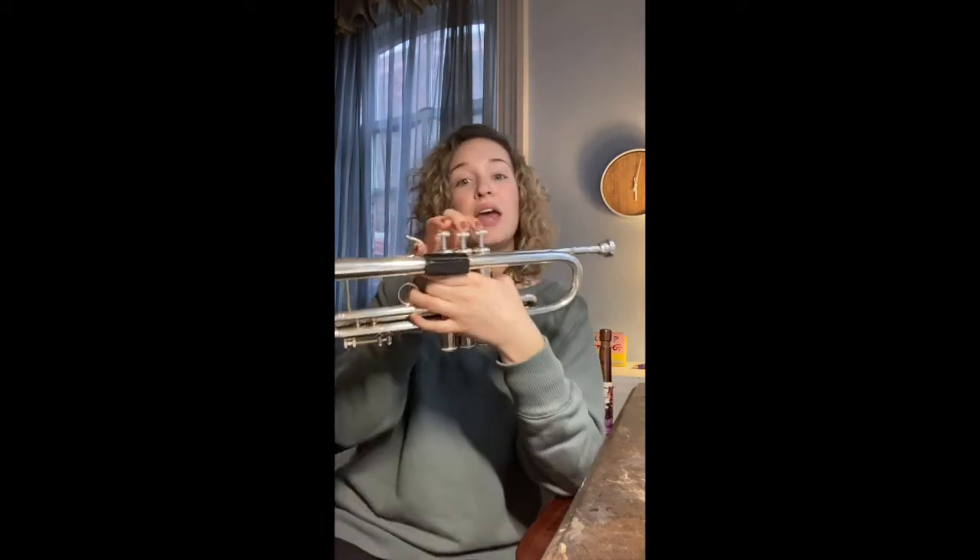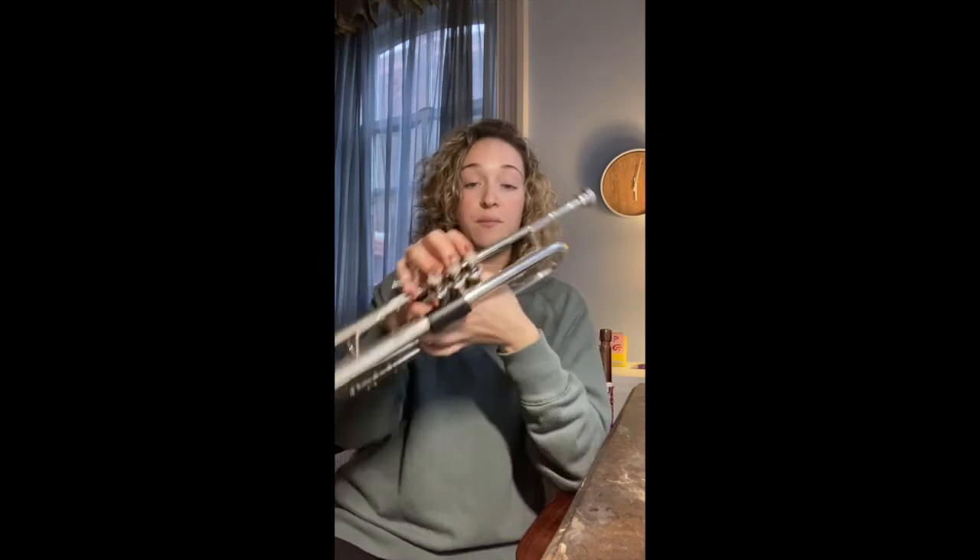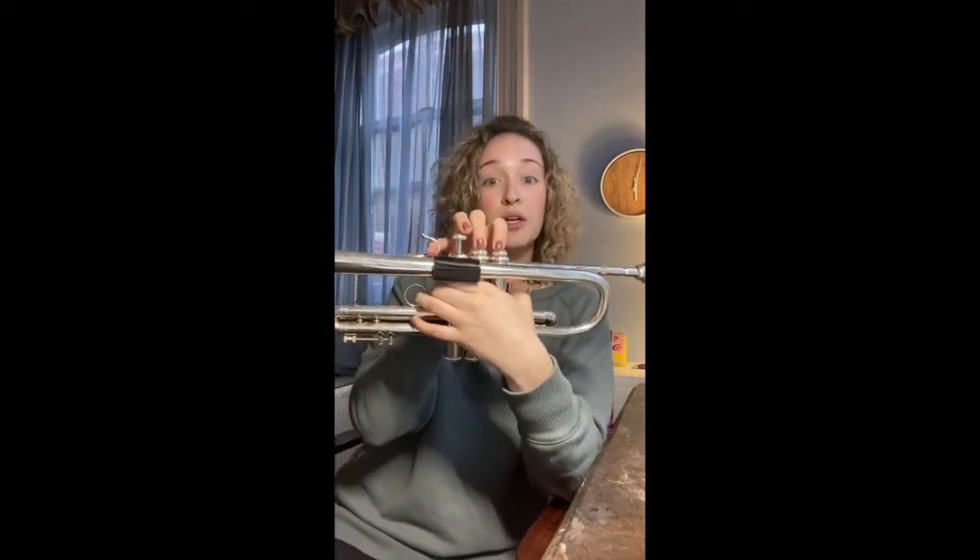So the second note in our scale is going to be A. If you remember the musical alphabet, after we get to G we go back to A. A is going to be fingers one and two. Listen to me play it first and we'll do it together. A — fingers one and two.